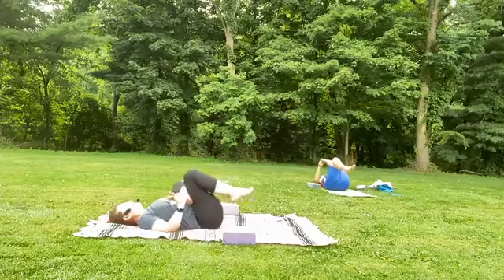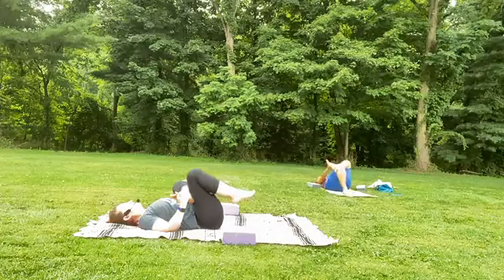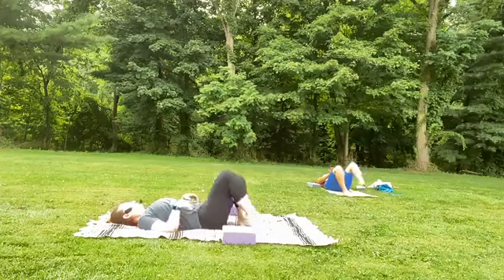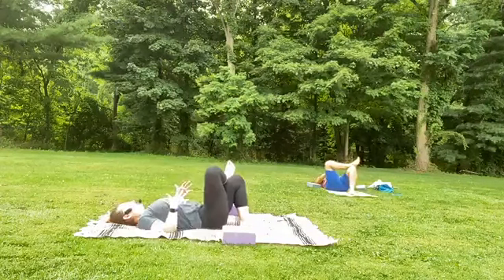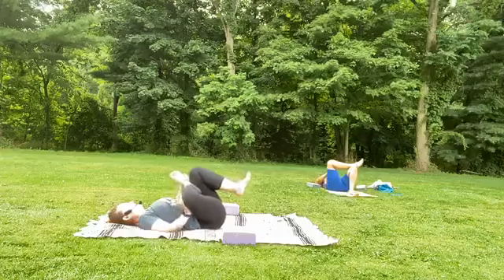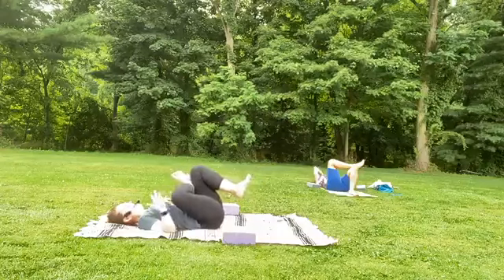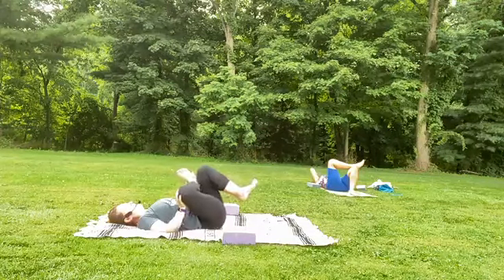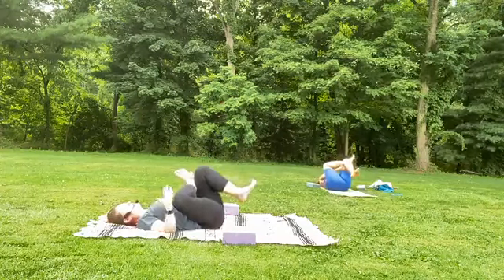Deep breath in and out. And then slowly releasing the left foot down, uncross the right leg — we'll switch to the other side. That left ankle will go on top of the right thigh. You might stay here and just see what that feels like. Or keeping those cross, hug the legs in towards the chest — using the back of that right leg, or the hands to hold on to the left leg. At any point, just shift, move, rock, roll. Maybe you come back to the sensations, or maybe you listen to the sound of nature around you, birds in flight.